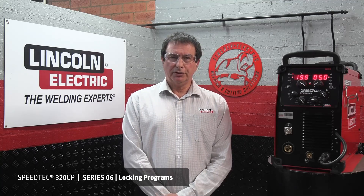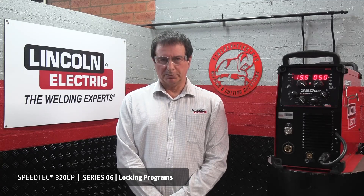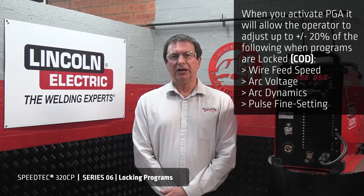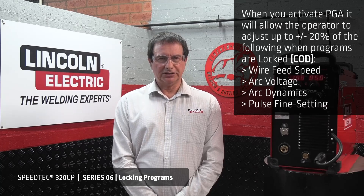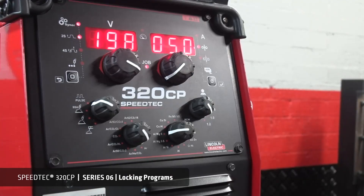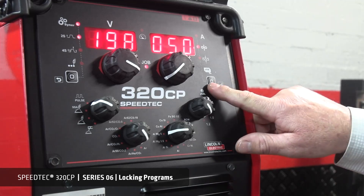When you lock programs in code, you do it to avoid any modifications from the welder. You cannot modify any parameter values within the program, except when you are in PGA. You can only select another numbered program. The front panel is also blocked, except for the selector switch and button. Code has blocked all programs. To lock or unlock a program while in program management mode with the job light illuminated, simply press the selector switch for two seconds.